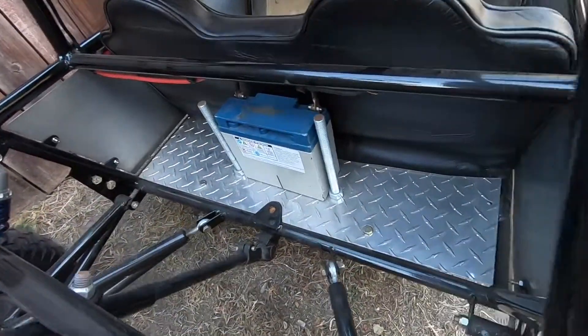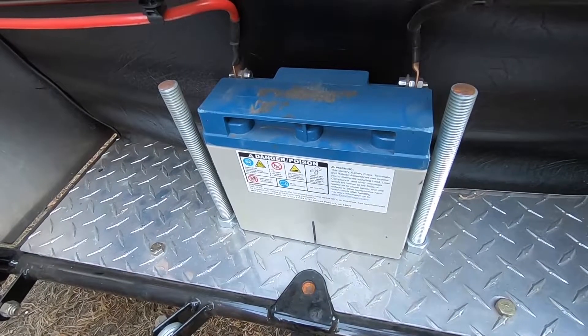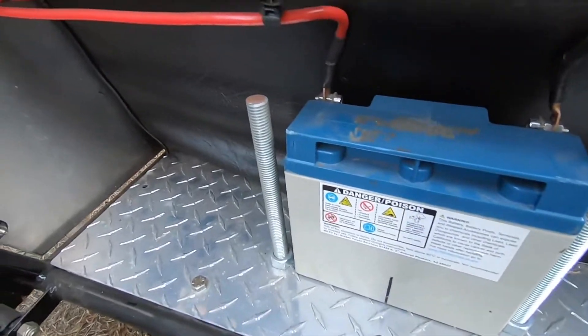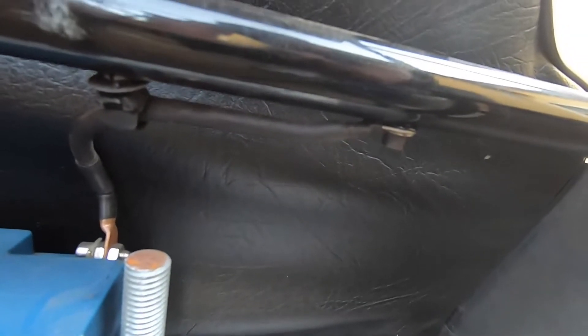We replaced all the hardware with grade 8 so it could stand out a little more. This is the battery that powers all of our stuff up in the dash — I'll show you guys in a bit. We ran the power all the way to the front and the ground is just bolted to the frame.